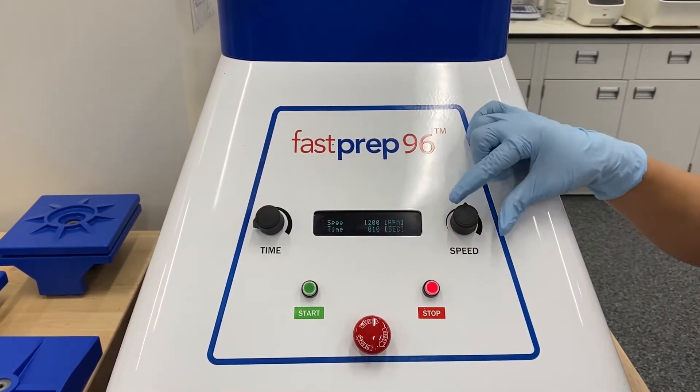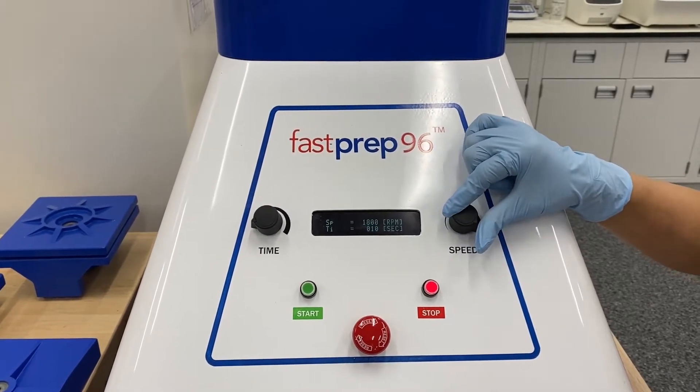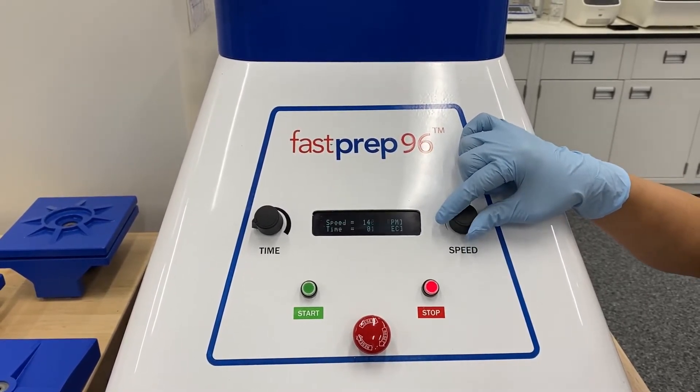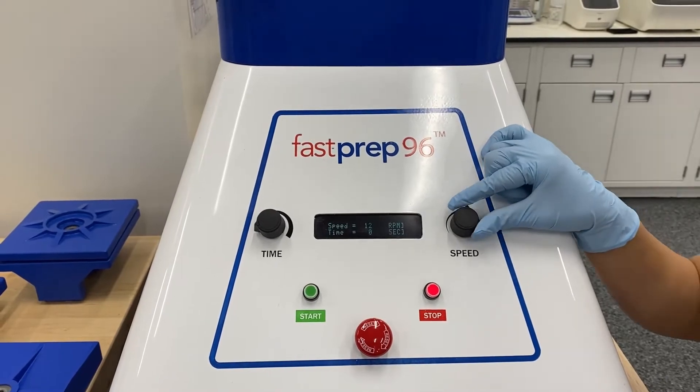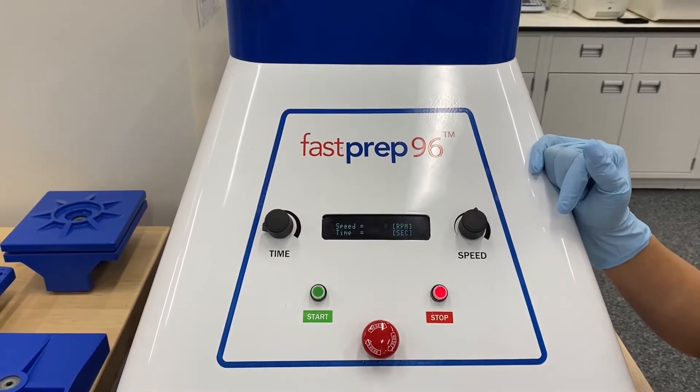This knob to the right is for speed, so you can increase your speed all the way up to 1,800 RPMs. If you have a FastPrep 24, you're probably familiar with meters per second. We do have a conversion table that we can show out to.